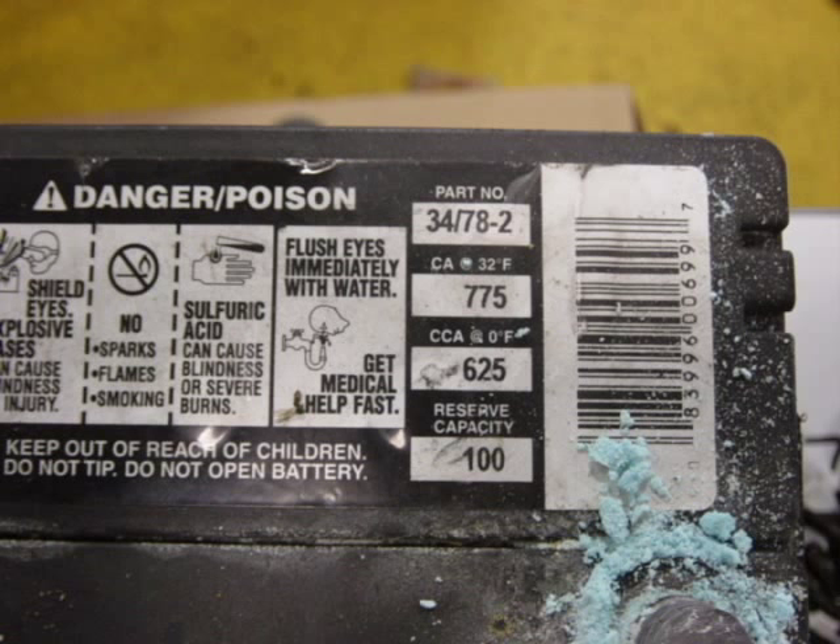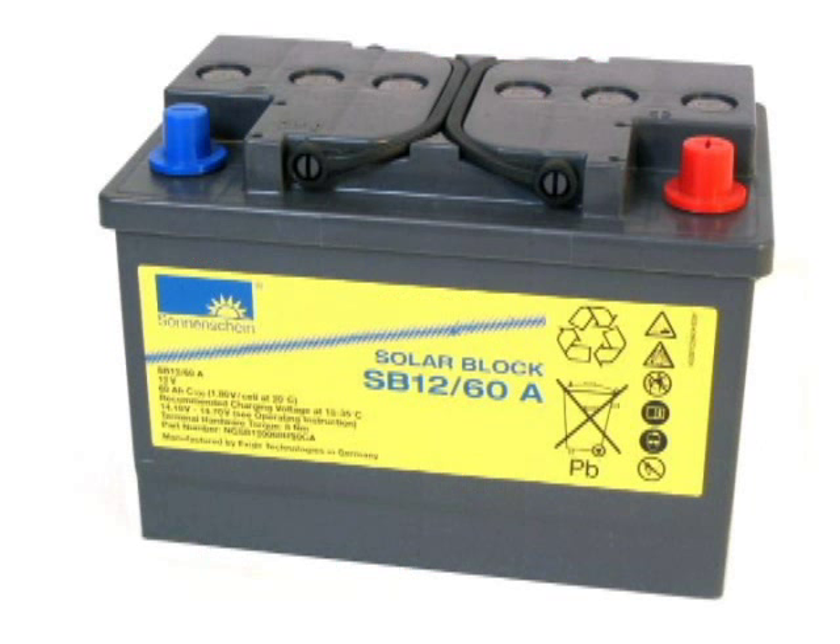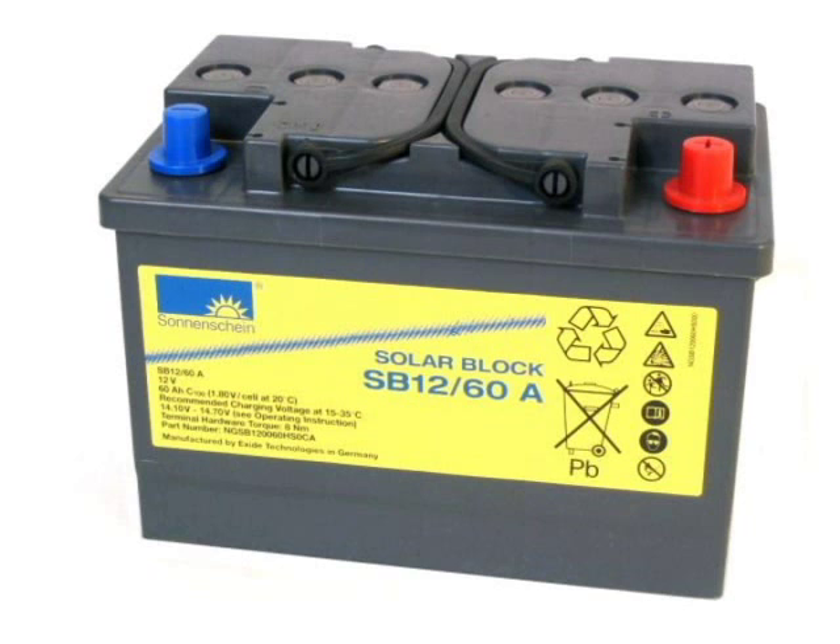If the battery is low, charge it following the battery manufacturer's recommendations. Remember, AGM and gel cell batteries cannot be charged using the same methods you may be used to on conventional wet cell designs.